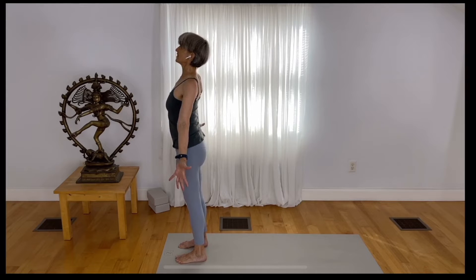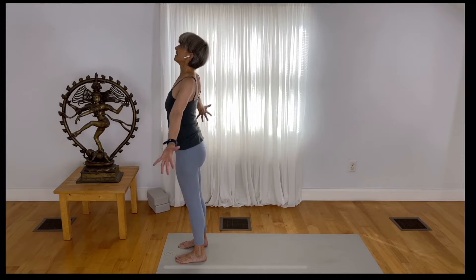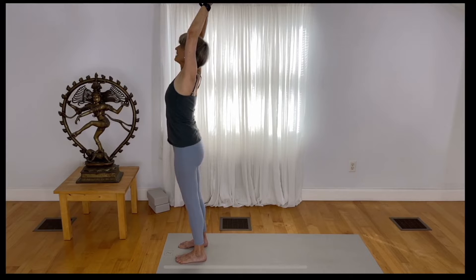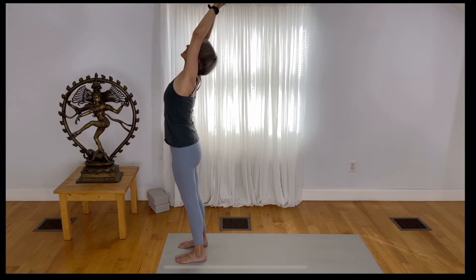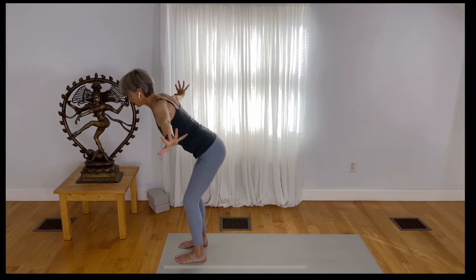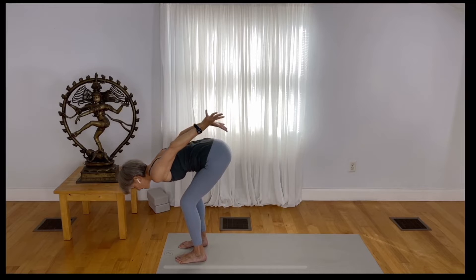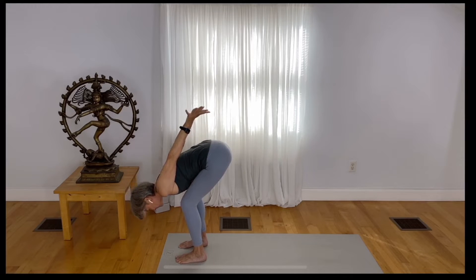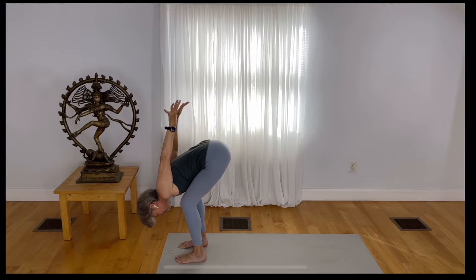Inhale and take your arms up. Hook your thumbs the opposite way that you've been doing. Reach your gaze up, reach your hands back. Exhale, come down in a forward fold with your knees bent, and hook your hands behind your back. Spread your fingers as you reach your interlaced fingers up toward the sky.